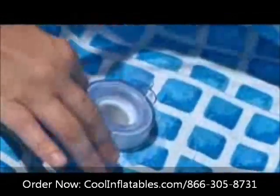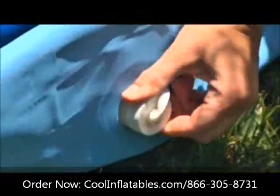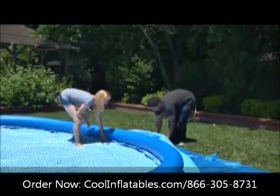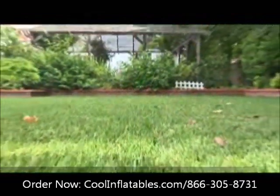Before filling the pool with water, check to make sure the drain plug is tightly closed and that the cap is screwed on snugly on the outside. Spread the pool bottom out evenly, and check to make sure the pool is level. Now you are ready to add water.